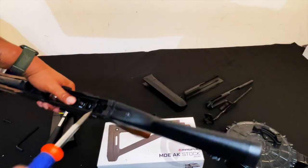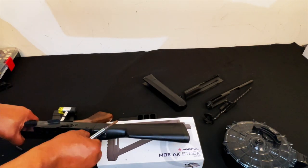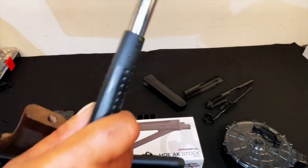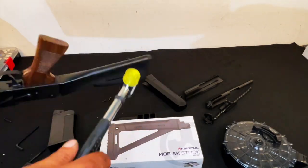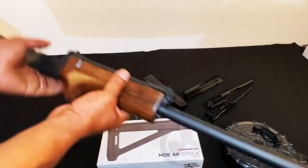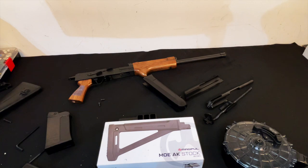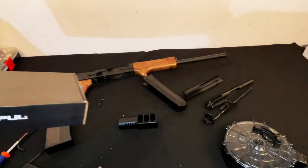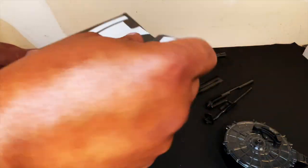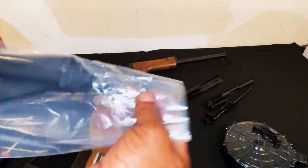Now we're about to go ahead and take this butt stock off. Got her off — let's sit that to the side and open this up. We got the Magpul MOE triangle stock — let's go ahead and get this out.